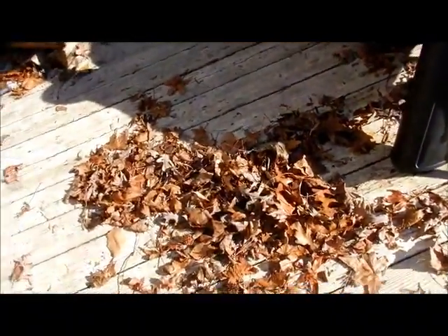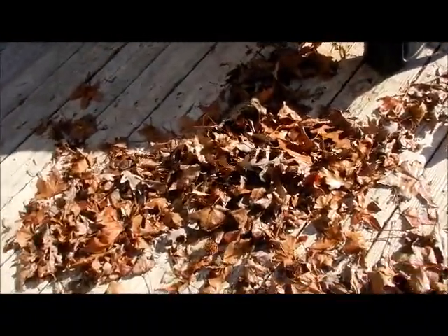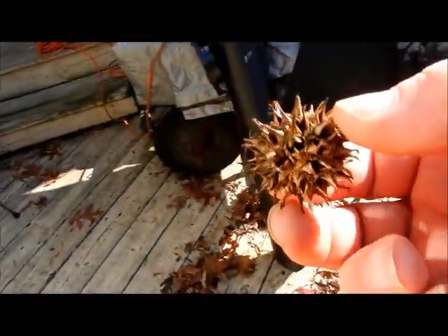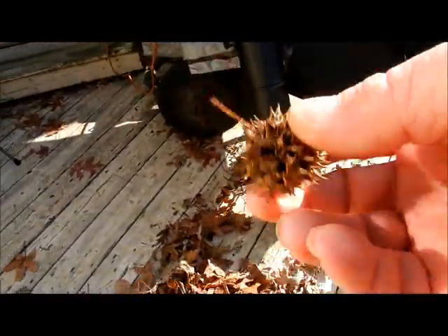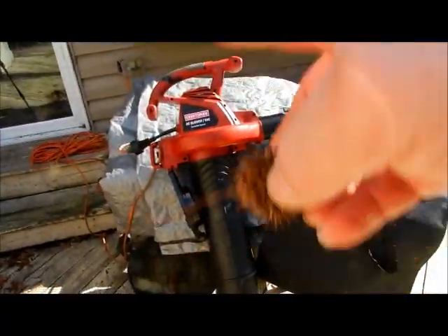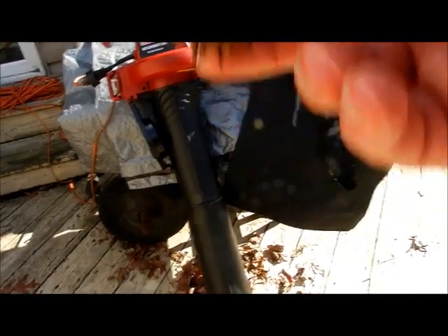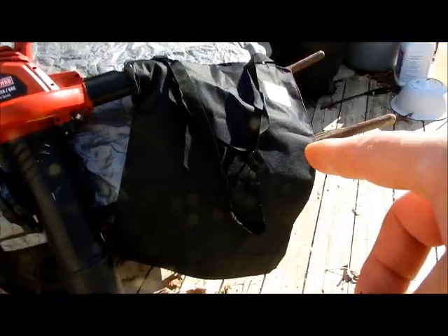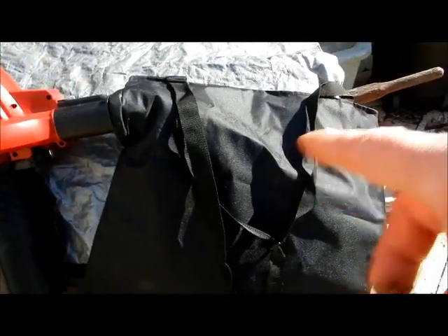One thing you want to do — if you live in Southern Maryland, I'm sure other places on this planet they have these stupid spike balls that come off of trees. If you want to pick these up, do not use the vacuum to pick them up. Inside, the rotary thing that sucks up gives a hard time, and then when they go in, these sharp things start ripping up the bag. It shortens the lifespan of the bag, and that's the key thing right there.